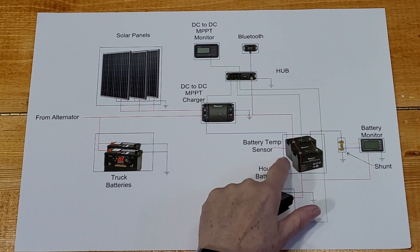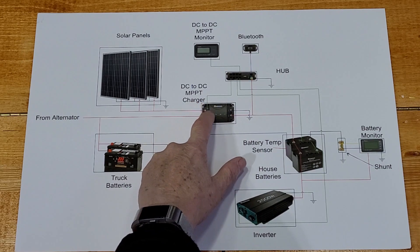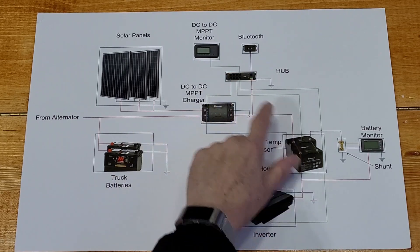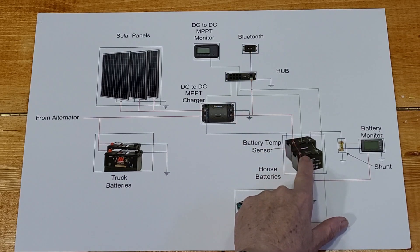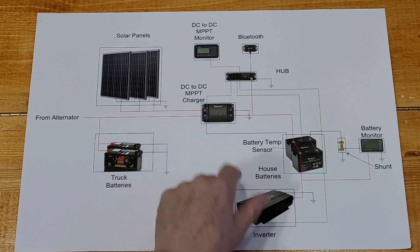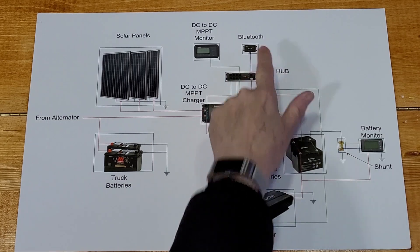I also have an RS-485 port that goes to the hub. The hub also has an input that will go to my lithium-ion batteries, and when I get the 2,000 watt pure sine wave inverter I'll also have that connected to the hub. On the primary output of the hub I have my Bluetooth adapter.